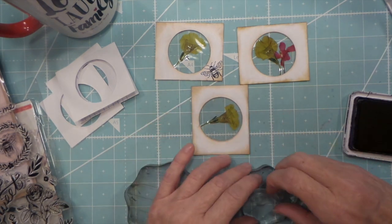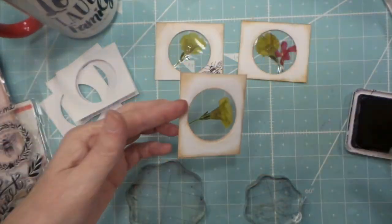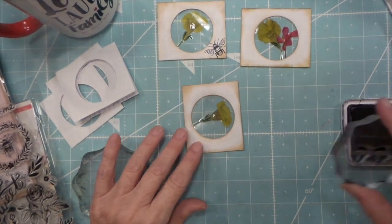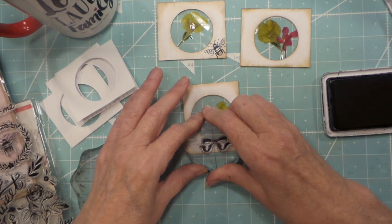That's cute. I love how they're translucent — you can see all the insides. I probably should stamp first, before I put them together, just in case.